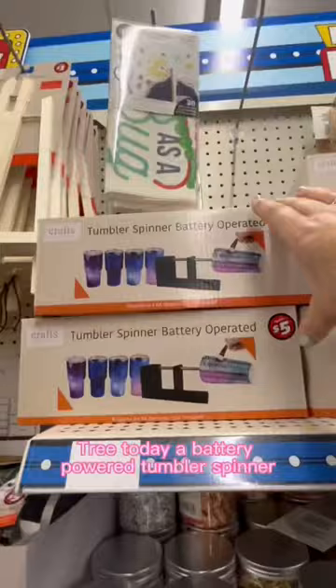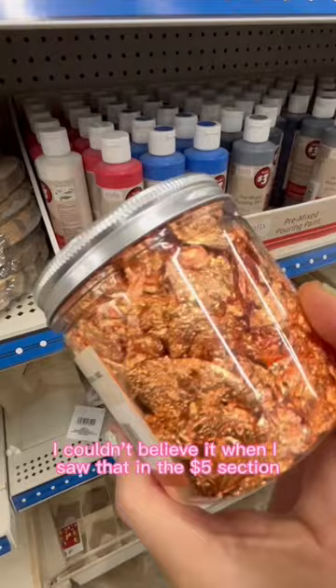If you love to craft or DIY, you've got to check out what I found at my Dollar Tree today. A battery-powered tumbler spinner — I couldn't believe it when I saw that in the $5 section.